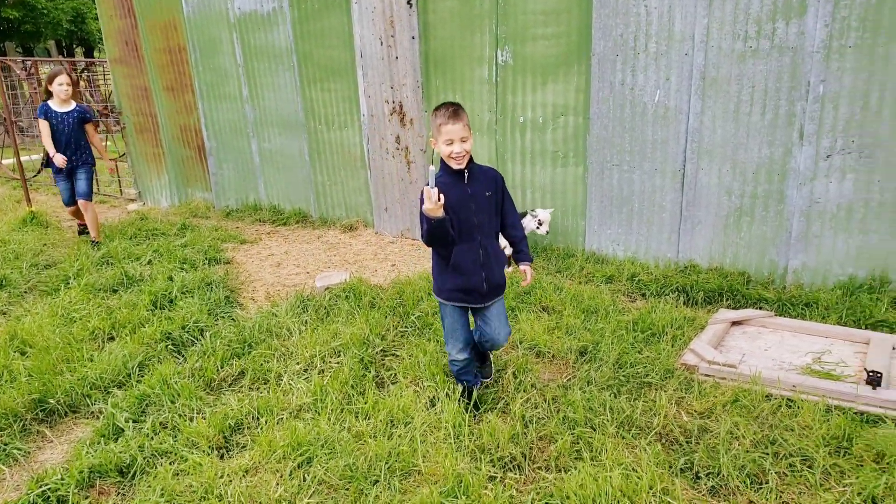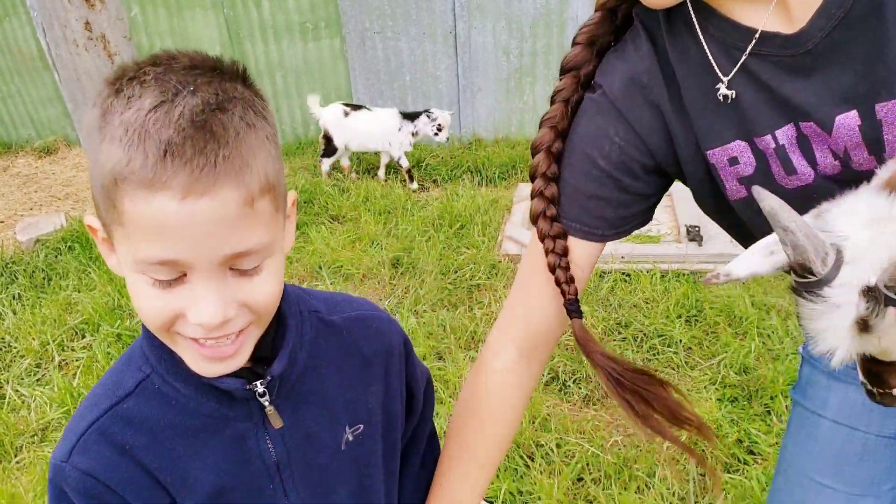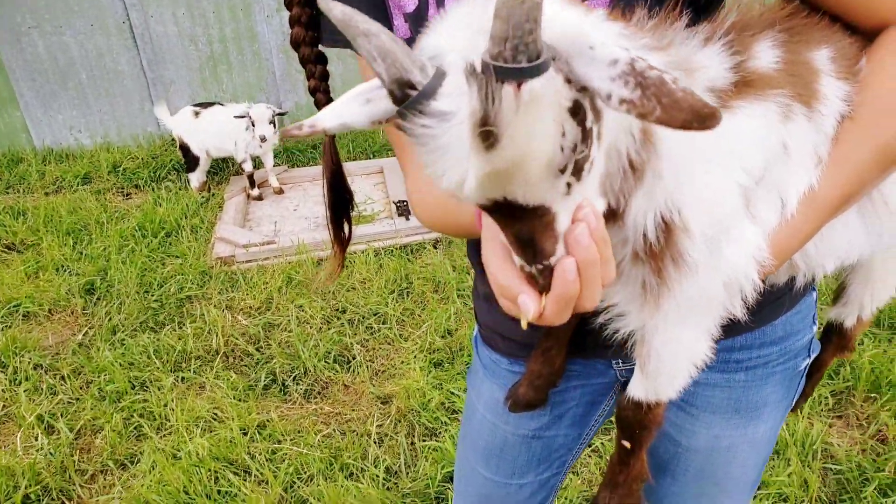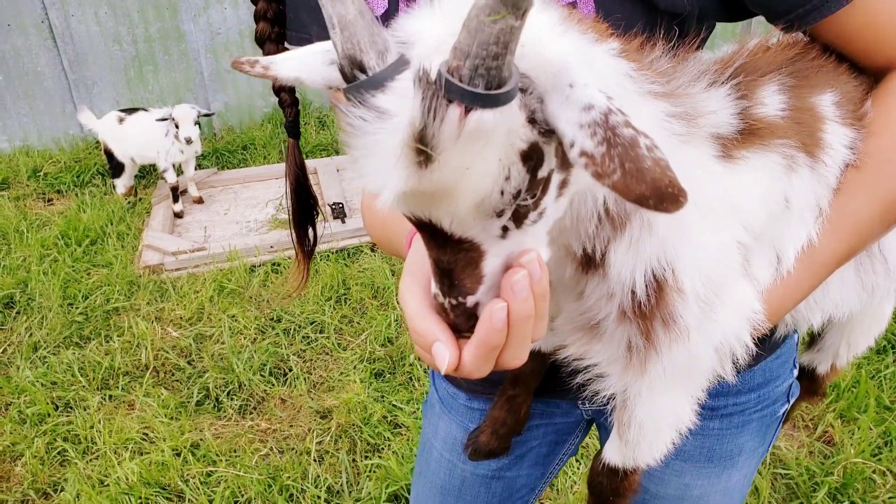Look at what he made. Are you going to be a vet? I have a shot. Sorry, goat.